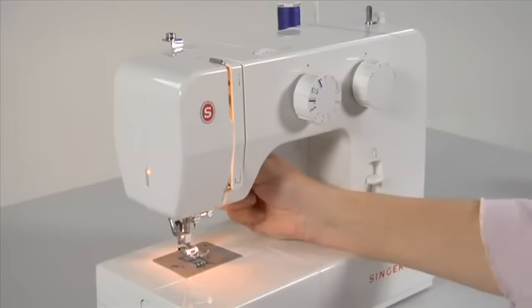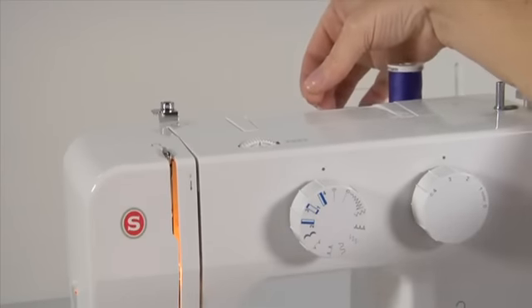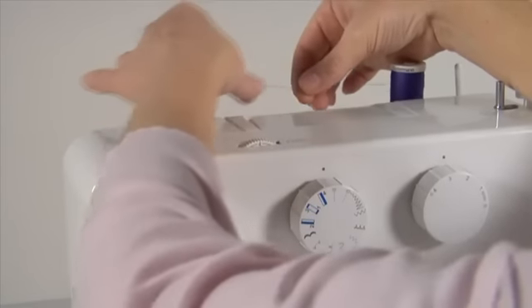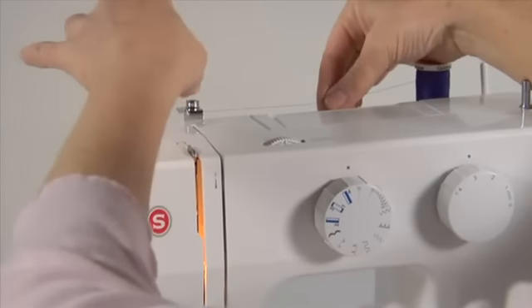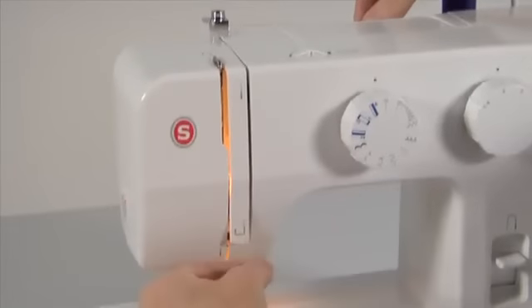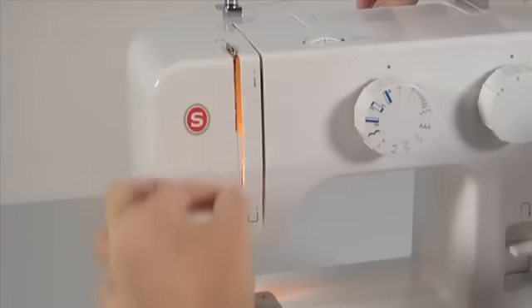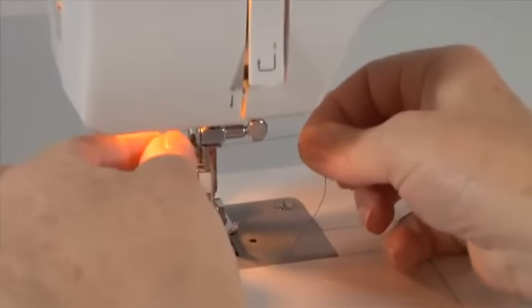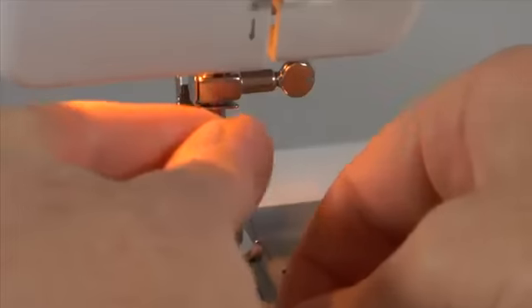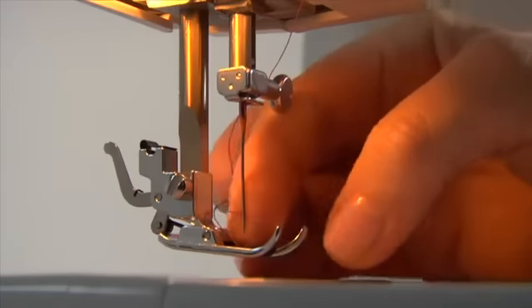Threading: place the thread on either of the vertical spool pins, with the thread coming off the spool correctly. Bring the thread around the upper thread guide. It is helpful to hold the thread between the spool and the top thread guide with your right hand. Thread the tension by leading the thread with your left hand down the right channel and then up the left channel. Pass the thread from right to left at the top of this movement so it slips into the slotted eye of the take-up lever. Bring the thread downward, slip it behind the needle clamp guide just above the needle, and thread the eye of the needle from front to back. To confirm correct threading, refer to thread tension.